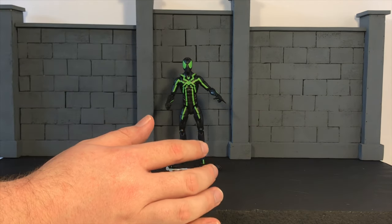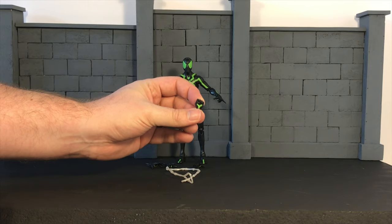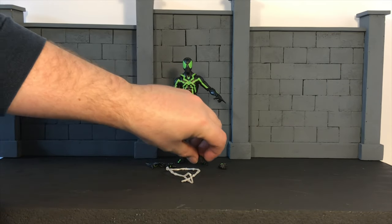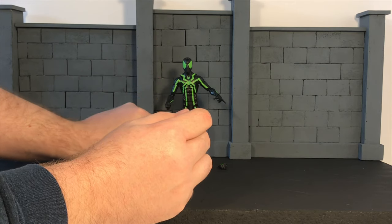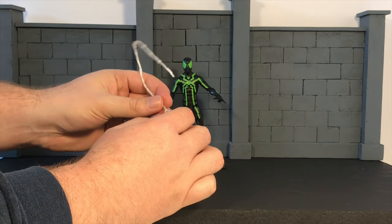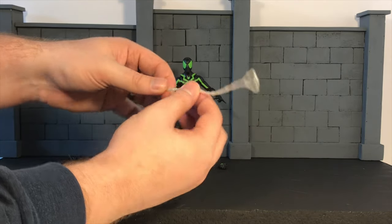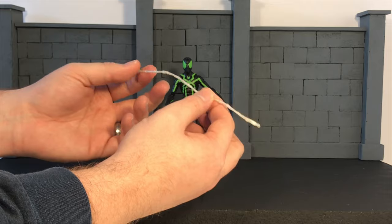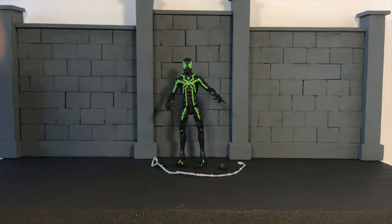He does come with a few accessories, most of which we have seen in the past. He's got two fisted hands which are really well done — they've got the green painted in them. He's got two flipping hands, and then of course the two open palm hands for wall climbing or holding a piece of pizza or anything like that. The other accessory is the web line, which hooks around his wrist when you have the flipping hand on. When it comes out of the package it is bent from the packaging, but that can be fixed with some hot water, warm water, or a blow dryer on low to soften it up and then running it under cold water to straighten it out.